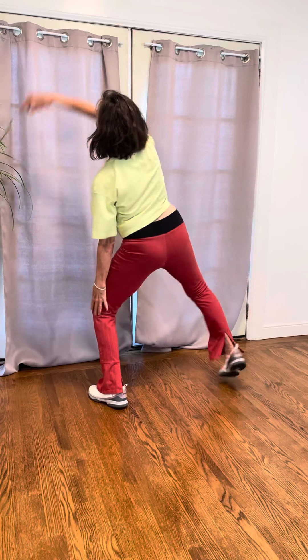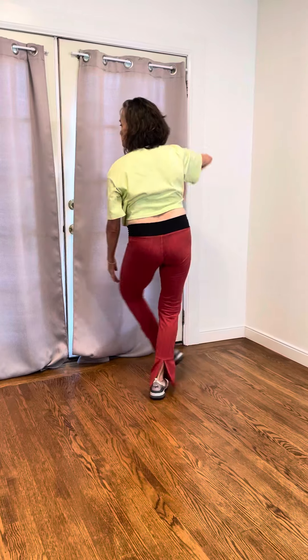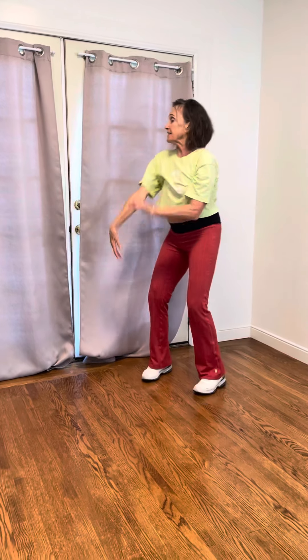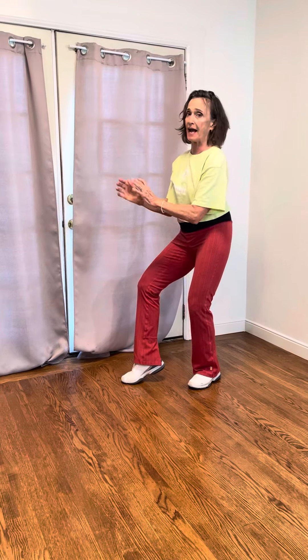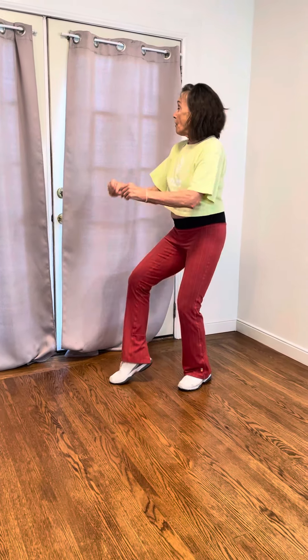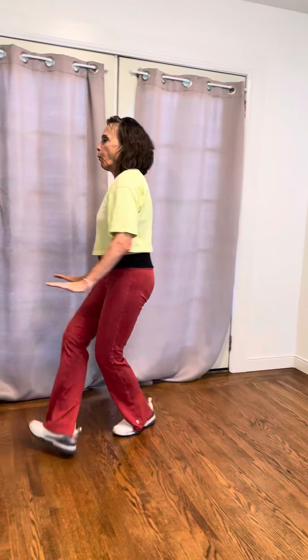Now flare with your right arm — one two three four. That's a push beat: one two three four five six seven — hold eight, hold eight. One two — this is an add-on, easy — one two three four, run run run, walk walk.